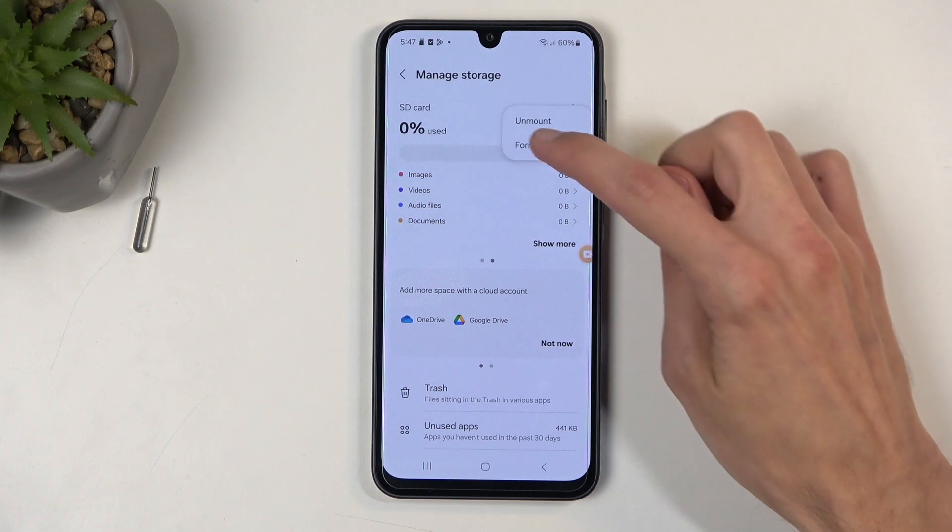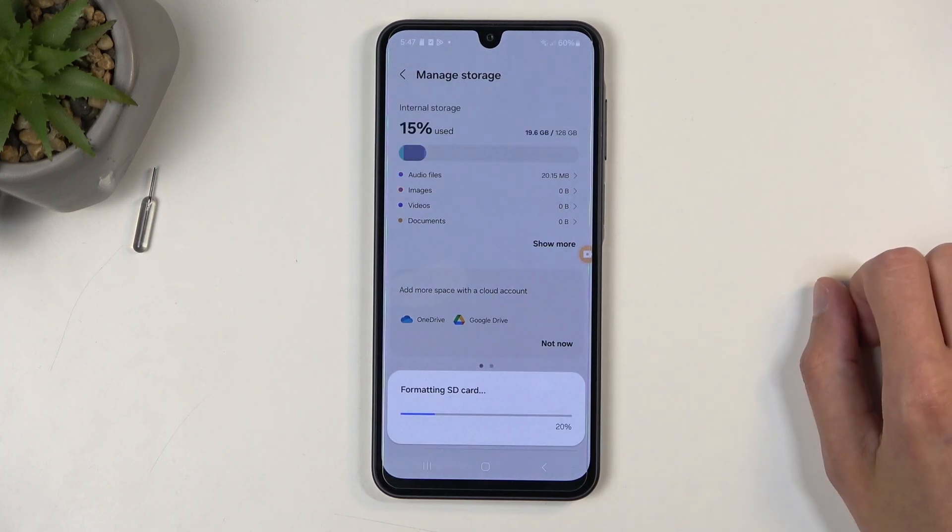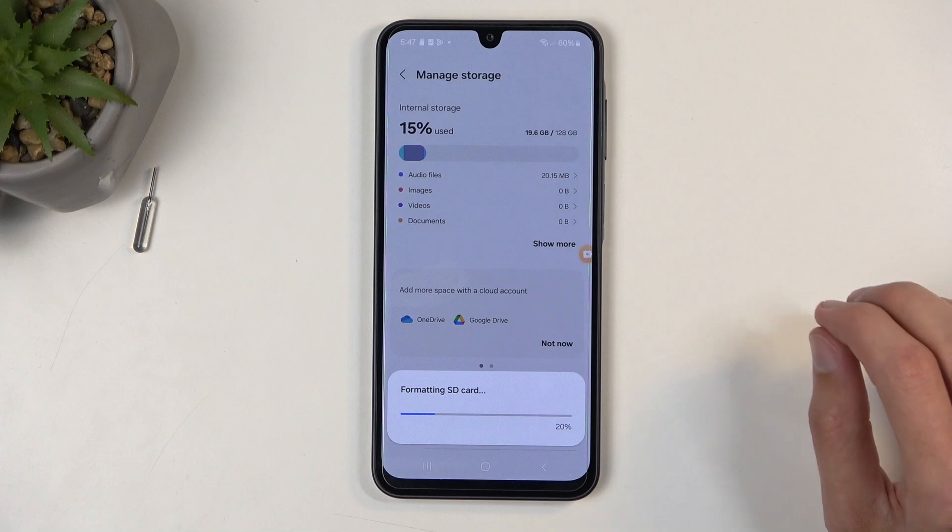From here, click on the three dots and select Format. This only takes a couple seconds and should be right about done.